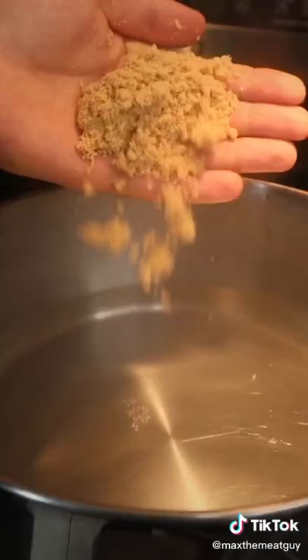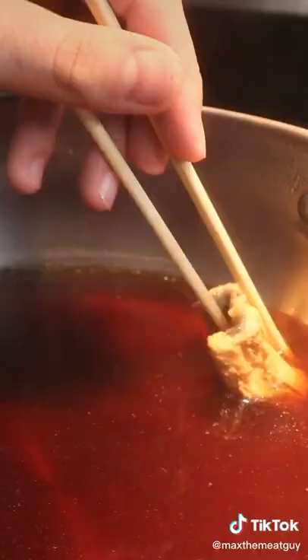Brown sugar, sake, mirin, and soy to make our eel sauce.